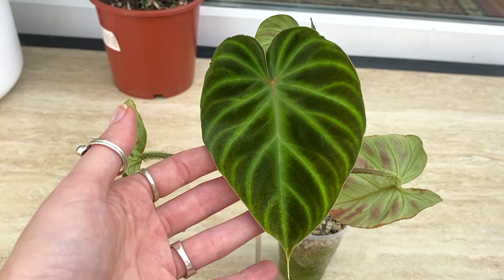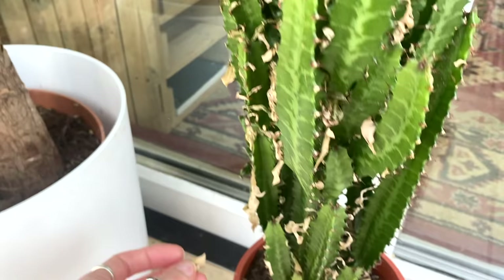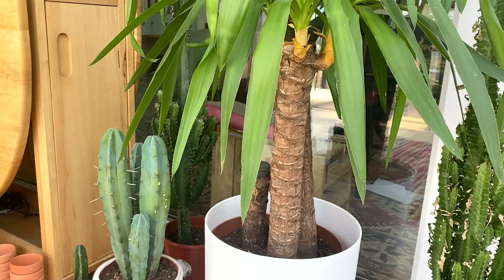I've got a euphorbia here — these are the ones I'm starting with that probably need the most attention. As you can see, it just needs these bits taken off and needs a bit of TLC, really needs a good water. It hasn't been watered in a few months and it's been downstairs with me without a lot of light. I'm literally starting with the ones that aren't looking great — it's going to get better as we go on.